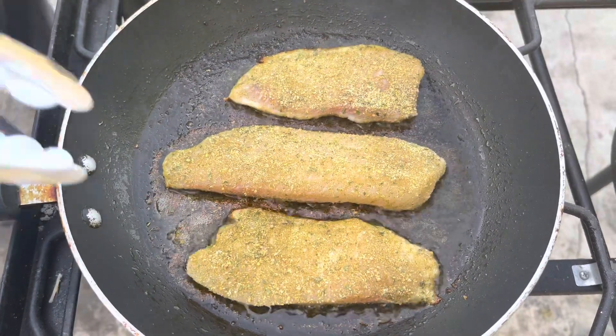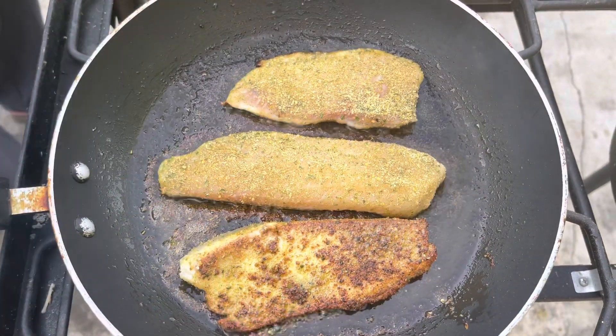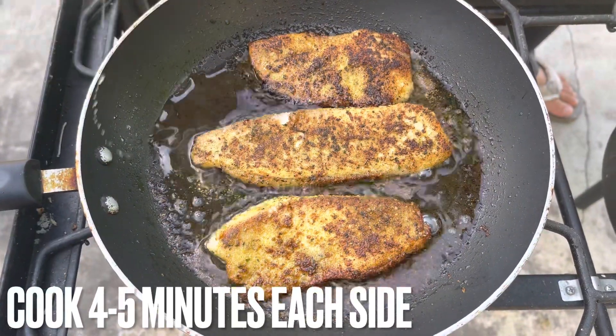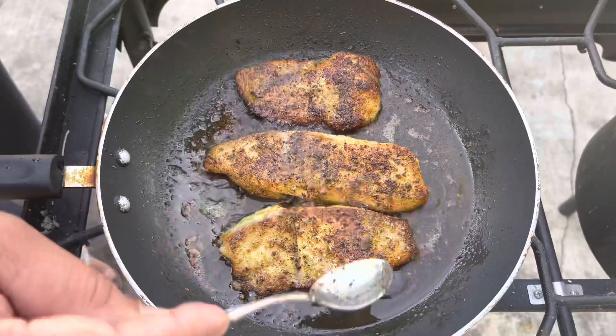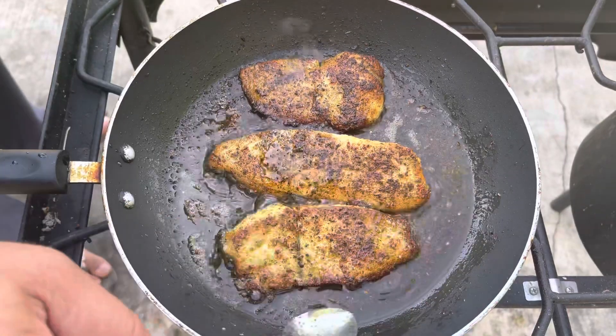You can get your seasoning from Dan-O's. Dan-O's seasoning has no calories, low sodium, and no sugar.